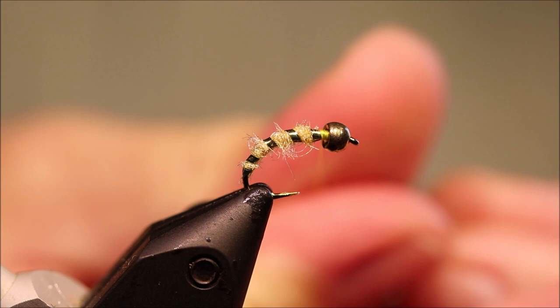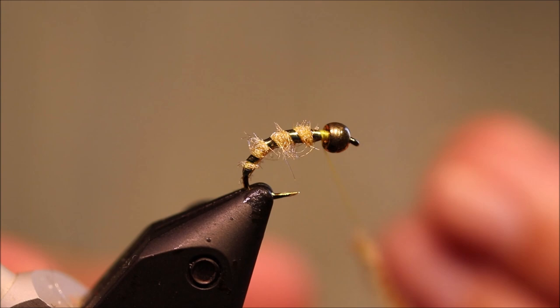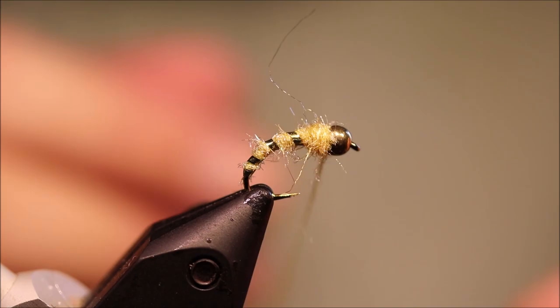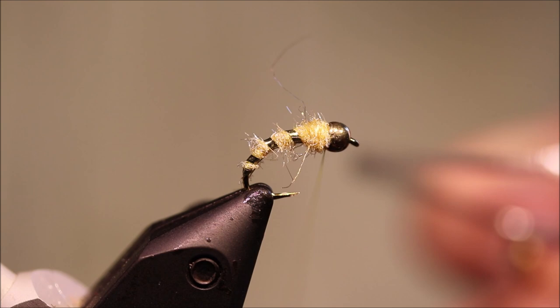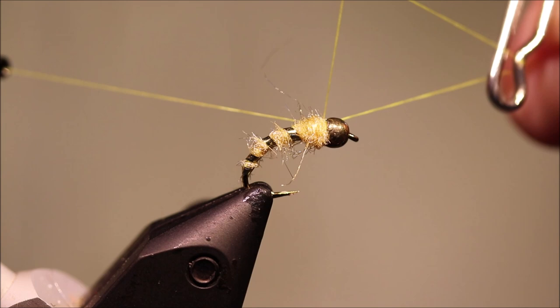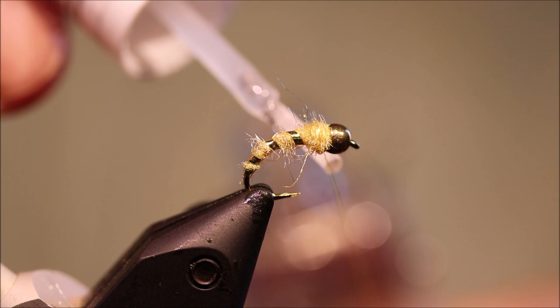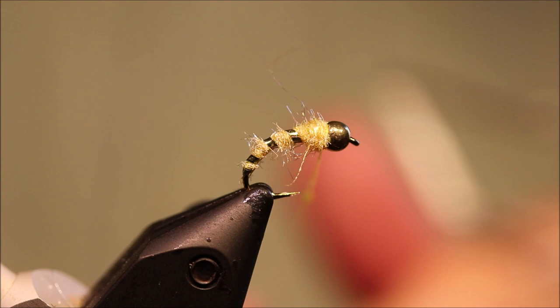Back to my dubbing. You don't need a tonne of dubbing here, just enough to get your wee thorax. That's nice. It's just a case of finishing. I always tie two of my wee rubber bugs because they're bouncing along the bottom. So there's one, and then on the next one I'll put some varnish on my thread — that'll seal both where it finishes.